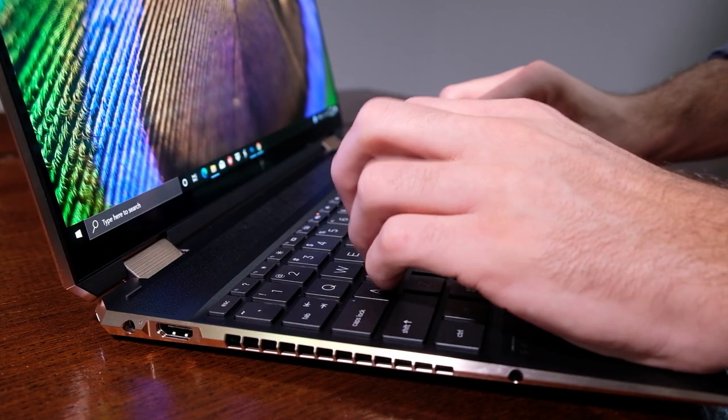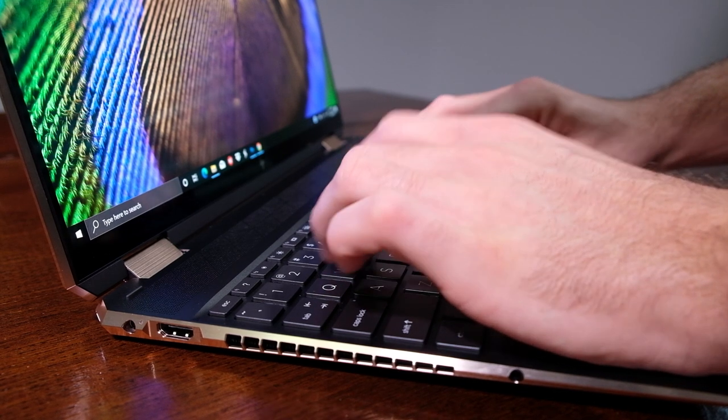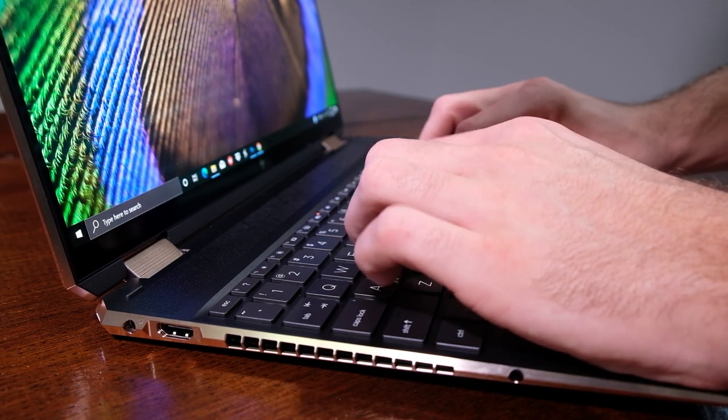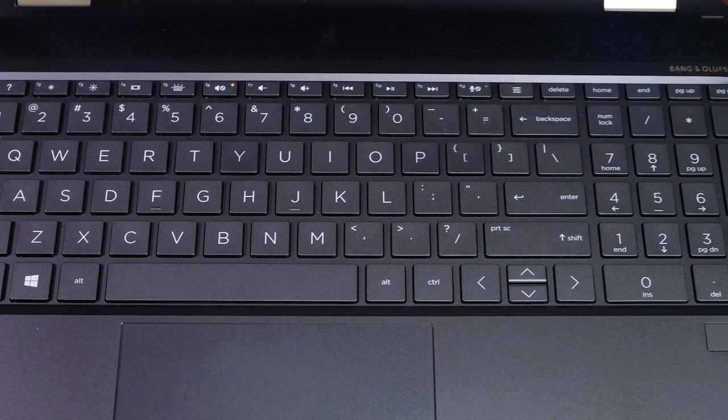Moving down to the keyboard deck, the keys have good spacing, a comfortable soft touch material on the caps, and a firm snappy key press. It is not the quietest keyboard I have ever used, but it is quiet. It is a full numpad keyboard, which personally I don't care for, but it's there and it's a good keyboard. The backlighting is clear and even across the keys as well. There have been a handful of laptops I reviewed recently with bad keyboard backlighting, and I just wanted to mention that this is not the case here — it's well lit with good backlighting.